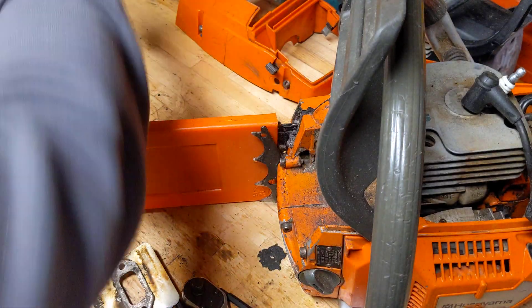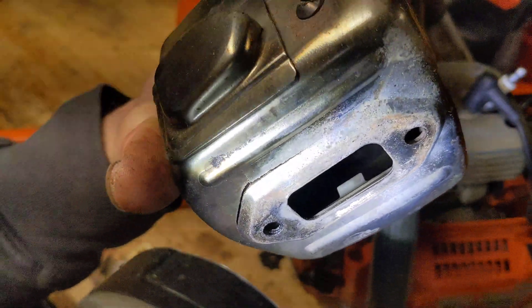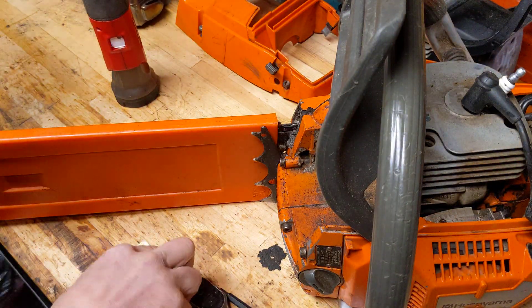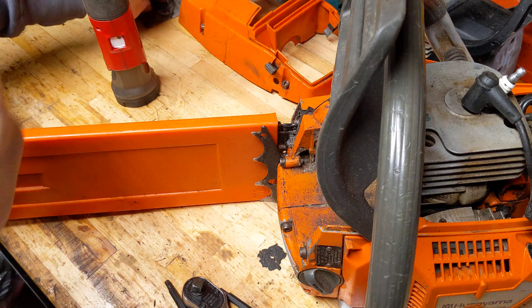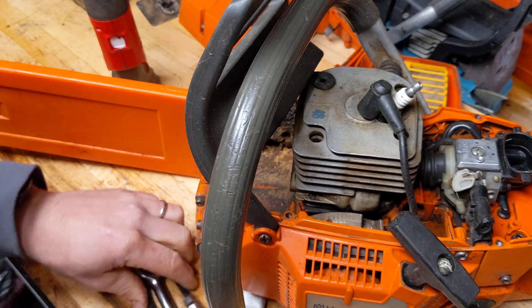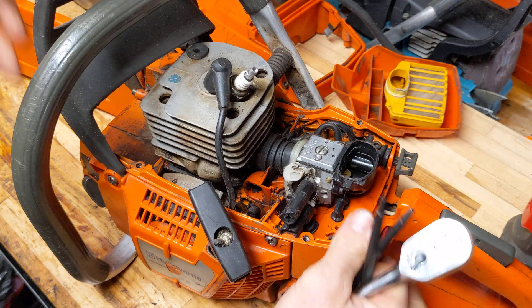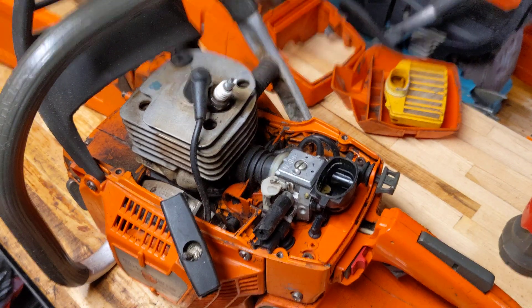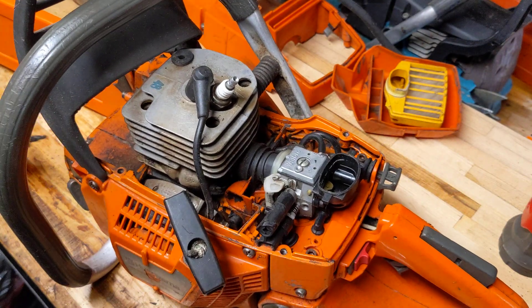The muffler is not very restrictive at all on these. Maybe we can show you with the torch — they are like just an open box, really. No baffles, same as the 372. Very, very little in there that restricts these. I'll put those two bolts with that gasket so I know where they are. Pretty minging inside there. Some of these saws you can generally just pull apart by taking the whole cylinder and the carb out as one, and I'll see how it goes with this.